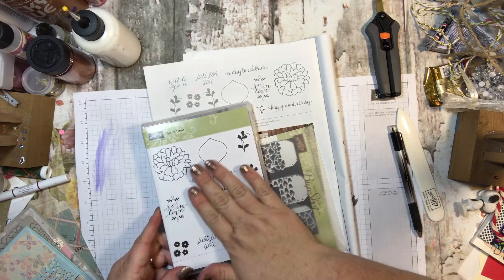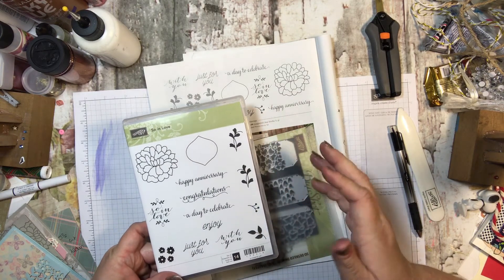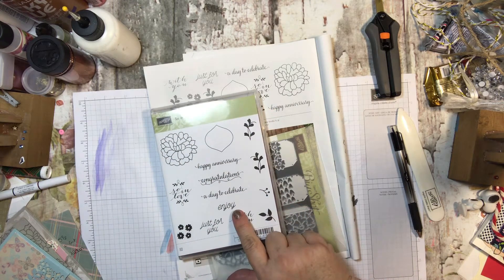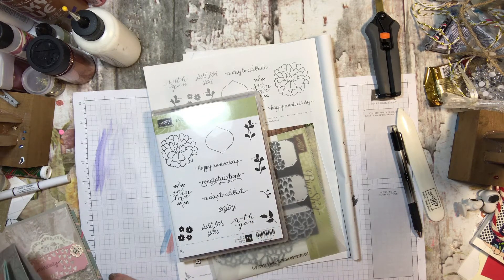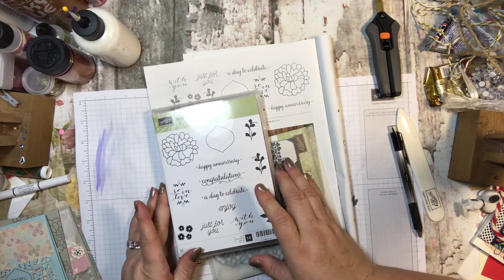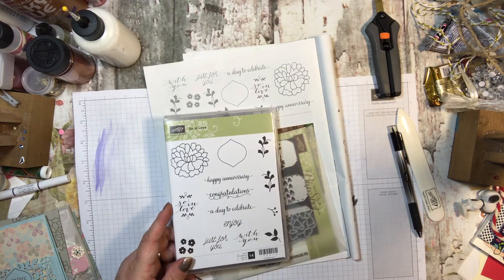This card set is extremely versatile — you'll be able to use it for lots of other things as well. I love that it has the sentiments. I know this is February and it's kind of a Valentine-y theme, but I did a card that I just put 'Enjoy' on, which could be used as a birthday card or whatever. The second one I didn't put a sentiment in at all, so you can put whatever you'd like. And the third one I used 'Happy Anniversary,' because we all know people we need to send an anniversary card to. I actually like the Happy Anniversary card so much that I might save it until November to give to my husband because it's very pretty.